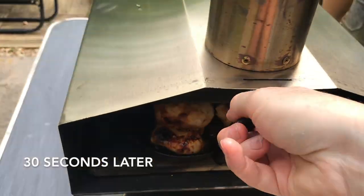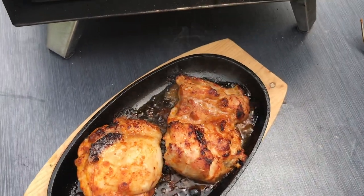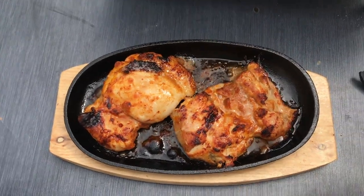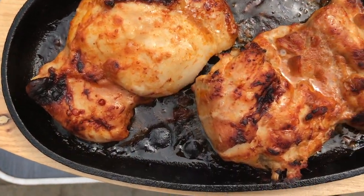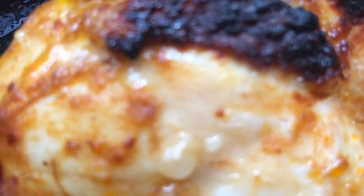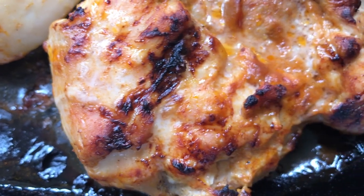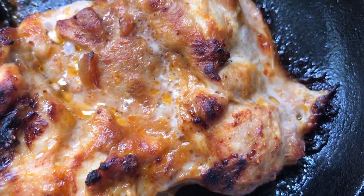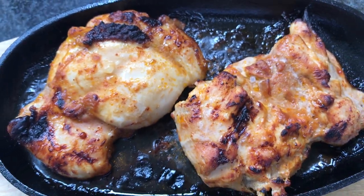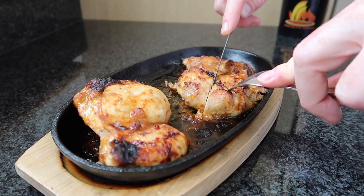Okay, so that's 30 seconds. Curried boneless chicken thighs.